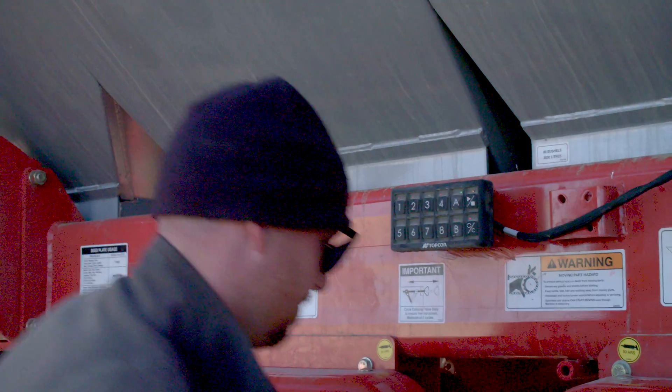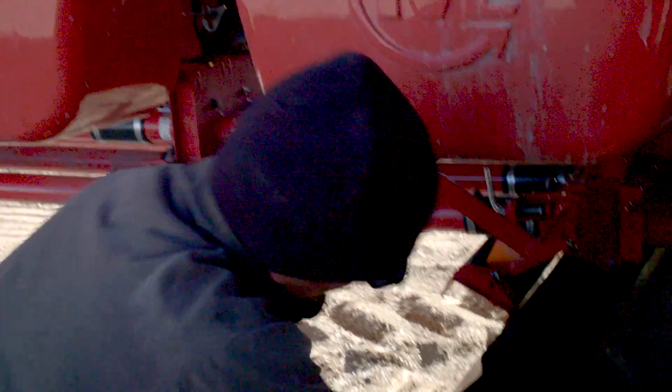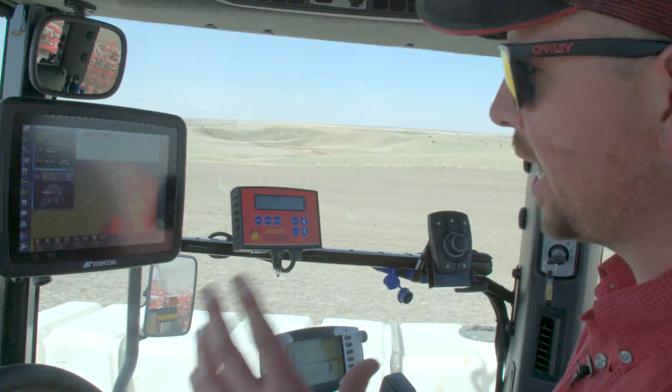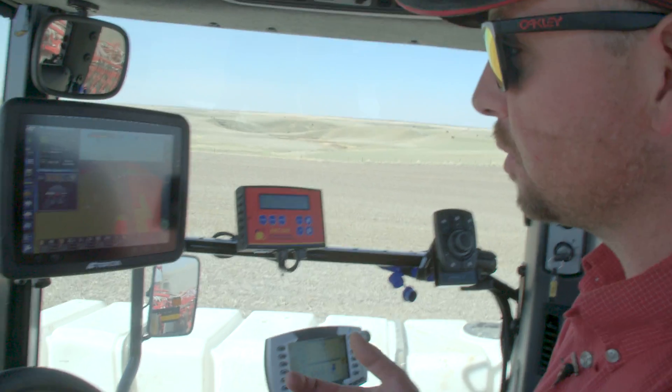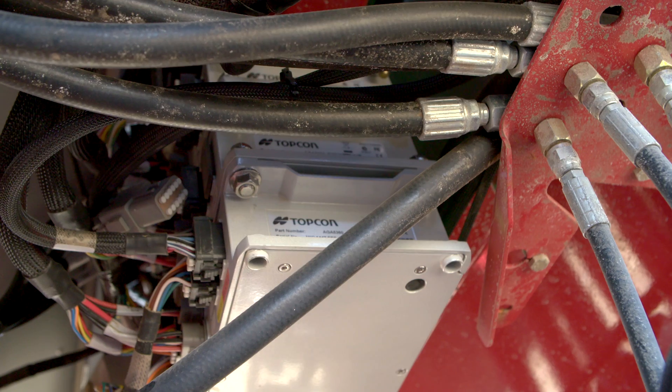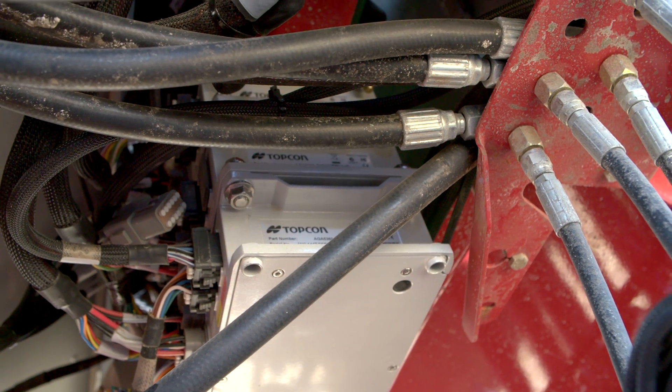There's the master and then the auxiliary — the master is where we run our products. Right now the X30 supports eight, and each ECU can do up to four, so you'd stack two together and we can run eight products: dry, liquid, or gas.